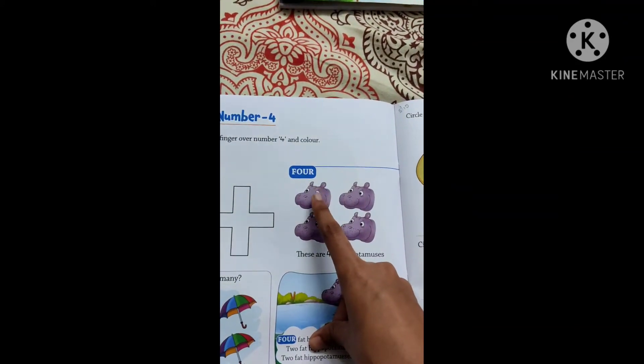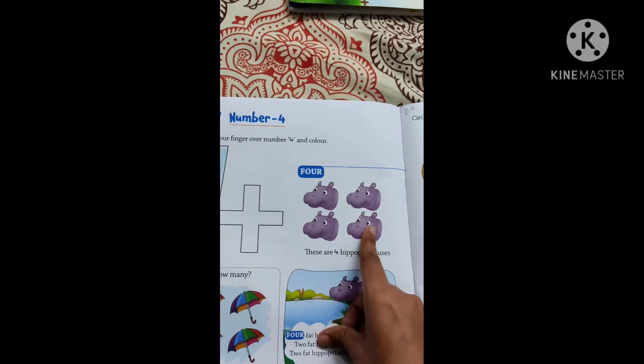So how many will we count? 1, 2, 3, 4. 4.